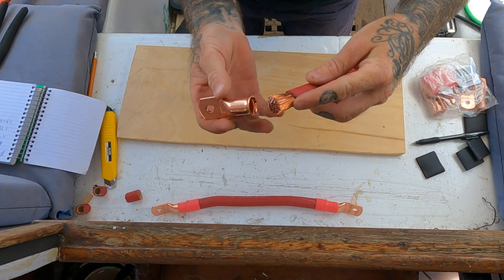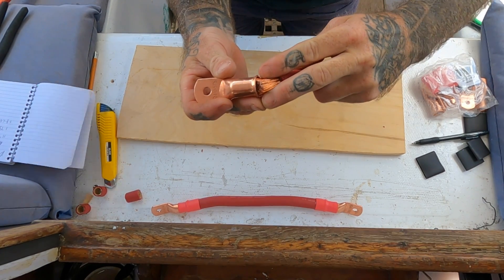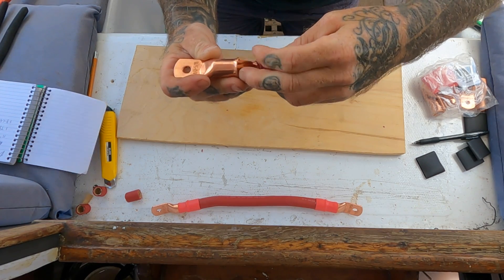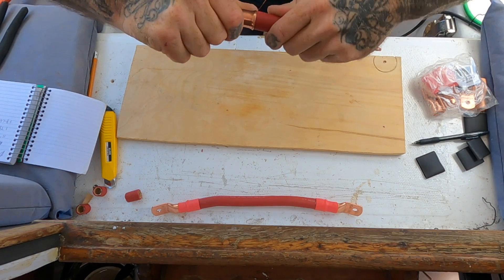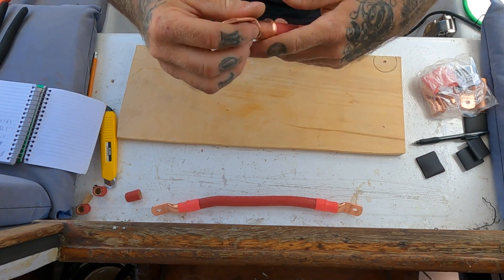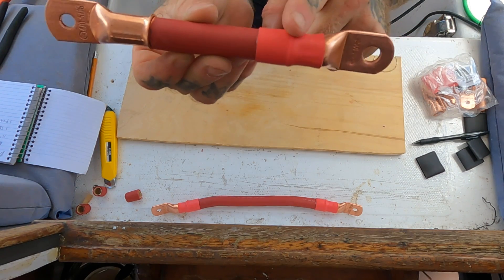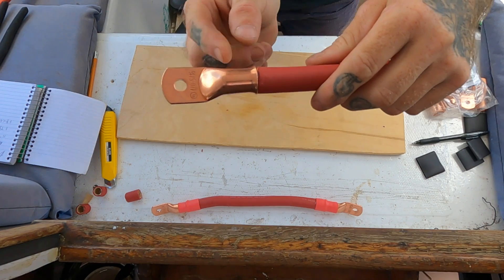The way I'm doing this is I just put the bottom in first and try to keep it all happy and tight to keep all the strands in. You might get a couple of strands that find their way out, but get as many in as possible. I got one little strand out - that's not a big deal, we'll just wrap that around and the heat shrink will go over it. There's our lug - this one already has a heat shrink on it because I did that end first. Let's go ahead and crimp this lug.